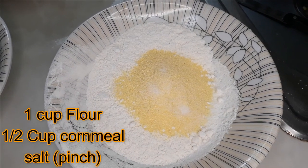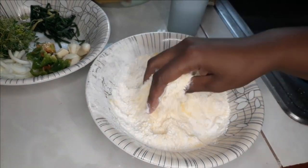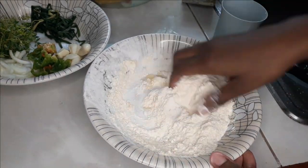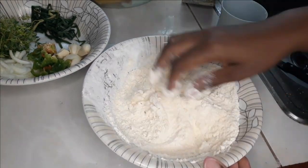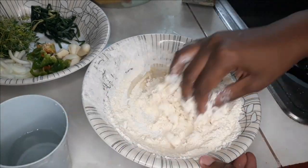To make our dumplings we have one cup of flour, half a cup of cornmeal, and one pinch of salt. There is no Jamaican soup without our cornmeal dumplings, so we are kneading our dumpling dough now.